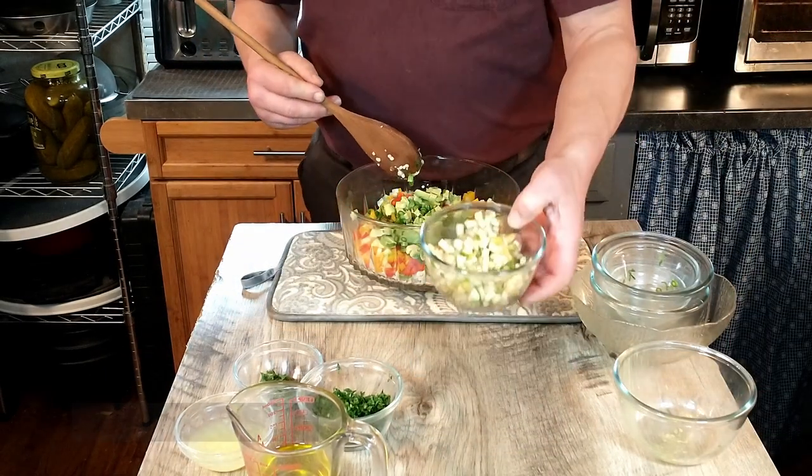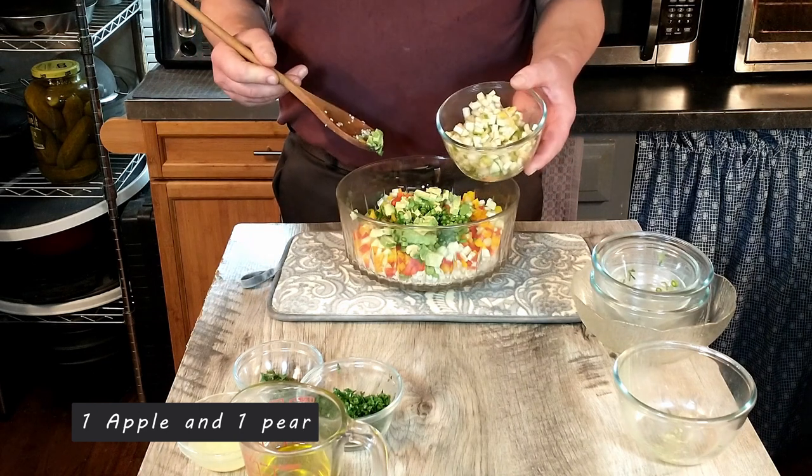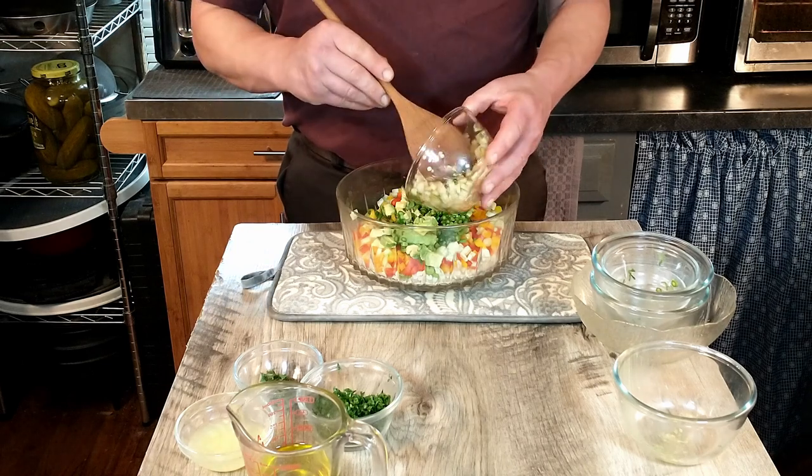And then one apple and one pear. We used a green apple — the type of apple is going to depend on you and what taste you would like. But we used a green apple and a pear, so we're going to go ahead and add that.